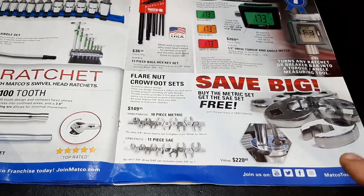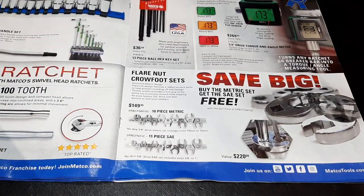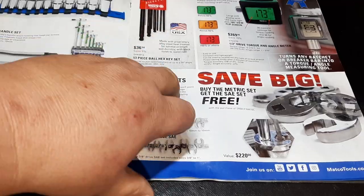But if you buy that Matco set, you get another set free — so that's a good deal if you're looking to buy crow's feet. You're getting all of those for $149.